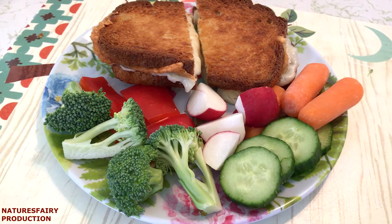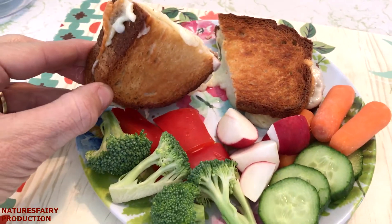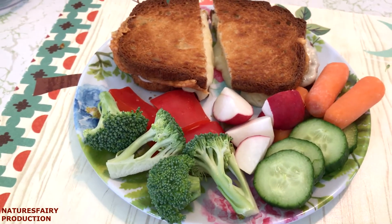My first air fryer video — a delicious gluten-free grilled cheese sandwich. Just wanted to show you that the other side is just as golden brown. Serving this with a bunch of cut-up raw vegetables for a nice little healthy lunch.